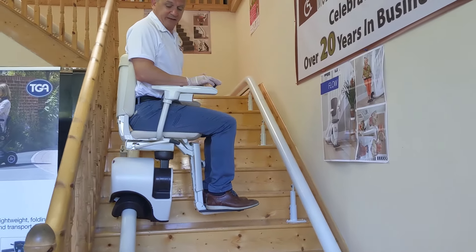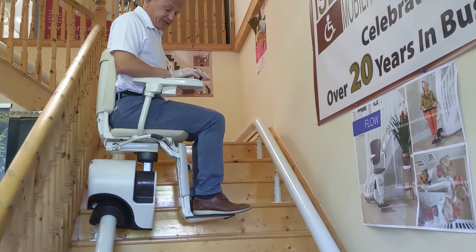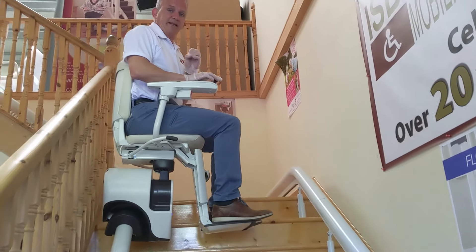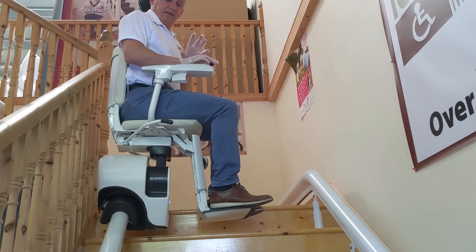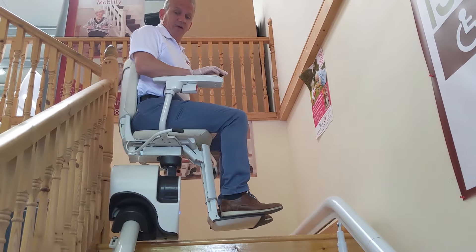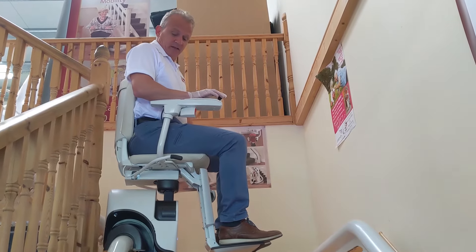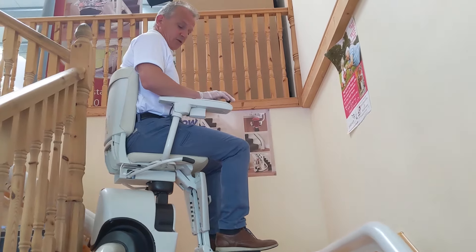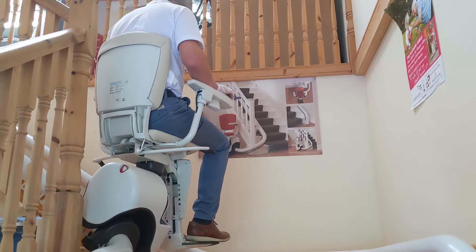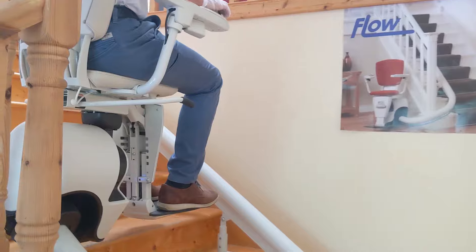The rail is three inches in width and diameter, and as you can see there are legs on different sections of the stairs — that all depends on your staircase. The measuring technology is now done by CAD drawing: we come out, take photographs, and the lift is made to measure for your stairs. We're slowing down again now because of a 90-degree bend coming up, so it slows down and then quickens up again on the straight section.